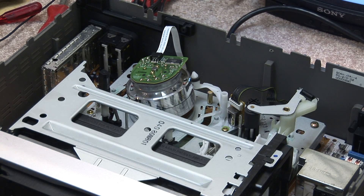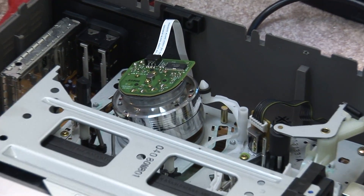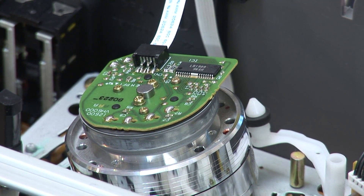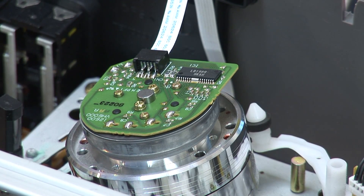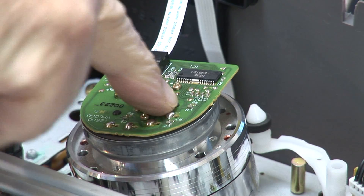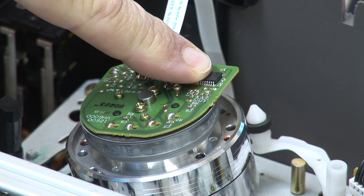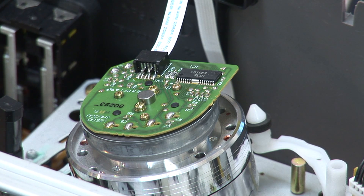On this unit here, I'm picking on this particular VCR because the drum servo is on top of the chassis. On many VCRs, this part — the drive IC and the servo circuits — are below the chassis, and you've got to take the chassis out to work on it. So I'm picking on this one particular machine just because it's easy to service.